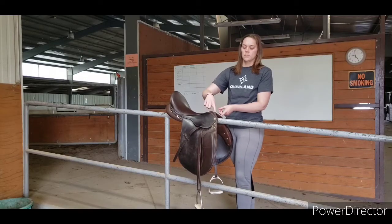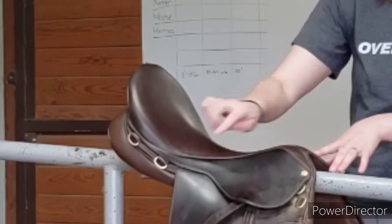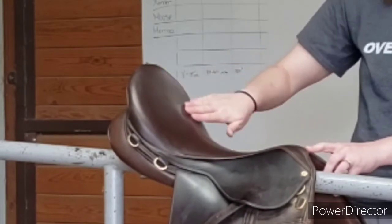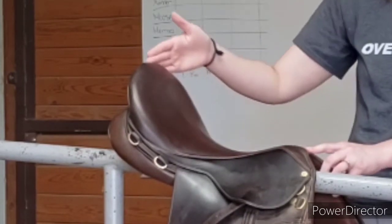Now let's talk about the different parts of the saddle. The front here is the pommel. From there, we move to the center part, which is called the twist, where the saddle changes shape, and this is the seat. In back of that, we have the cantle.